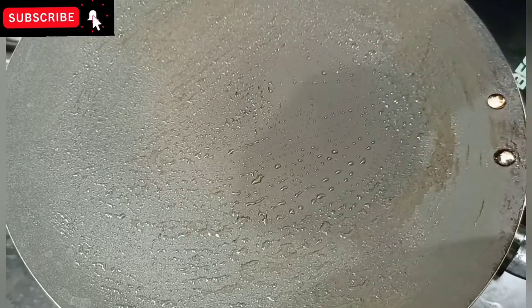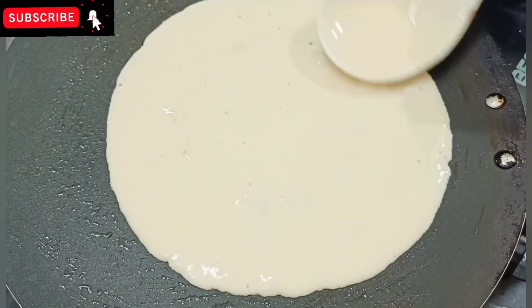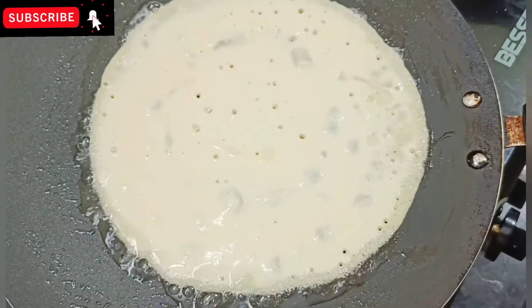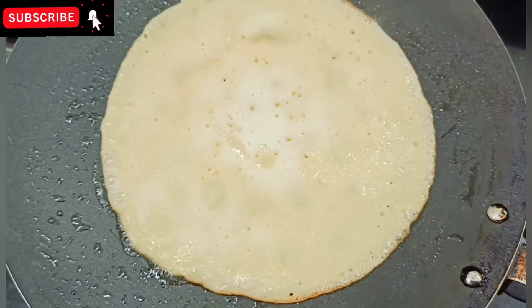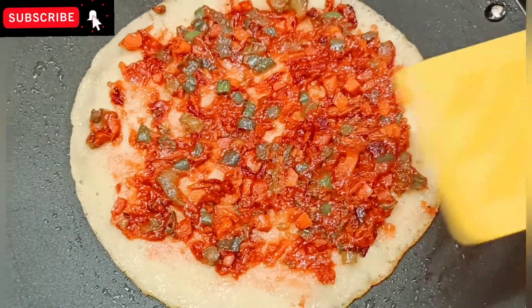We will put a little oil in the pan and heat it up. We will put it in the dish and prepare the manchuria curry.